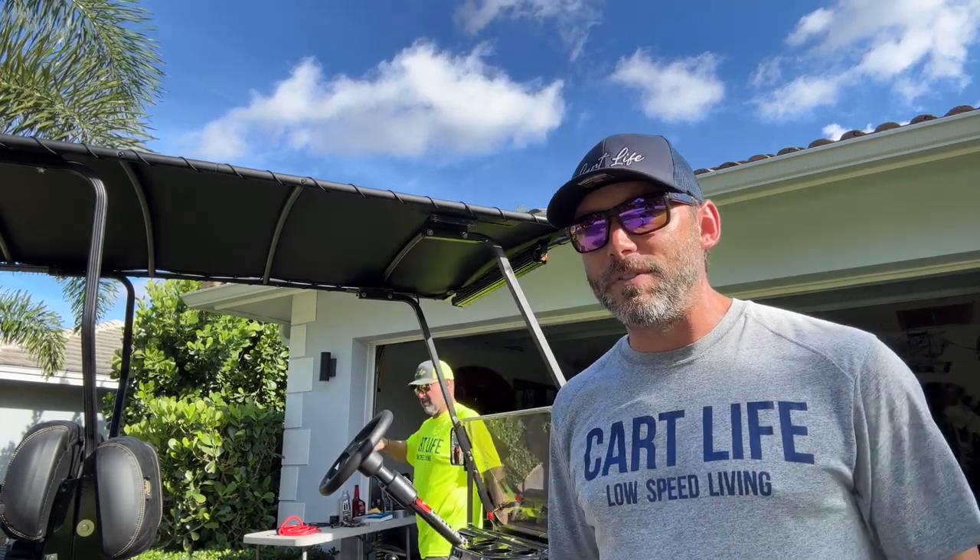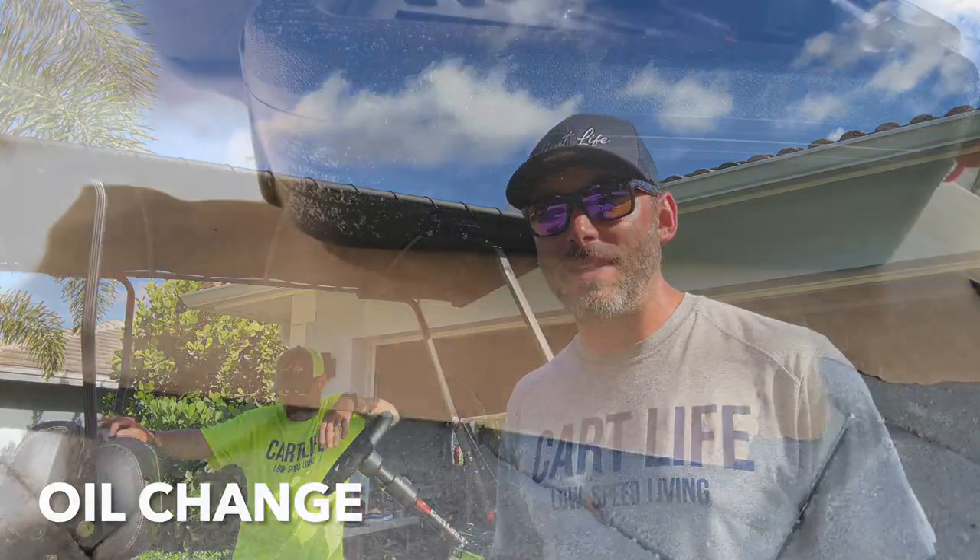We got the air filter changed, we got the spark plug changed, and we got the fuel system all set. The last thing we have to do today for this quick tune-up is change the oil. We've run this cart a lot in the last several months and haven't changed the oil in a little while, so we're going to make sure we do that today.